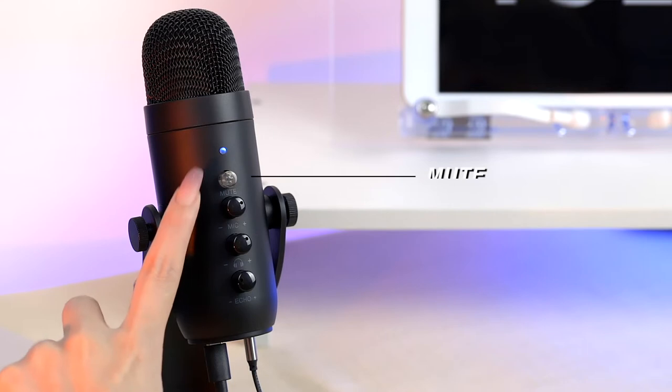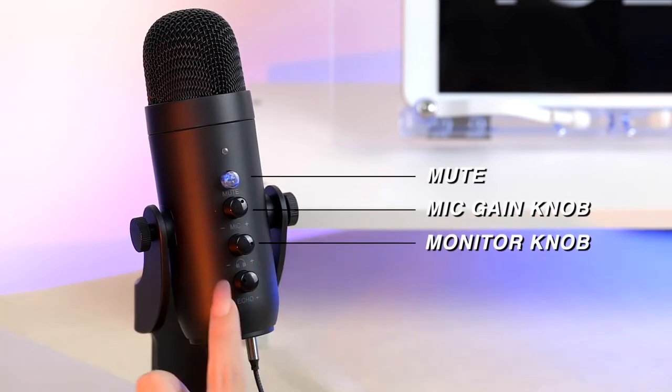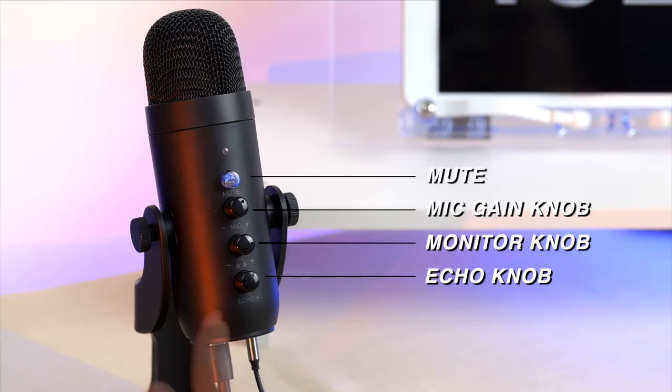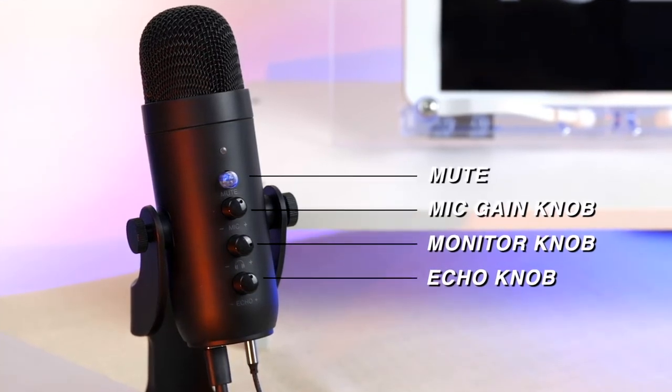As you can see, there is a mute button, microphone volume, monitor volume, and a gain knob on the mic. The onboard audio controls make it professional for recording or live streaming.